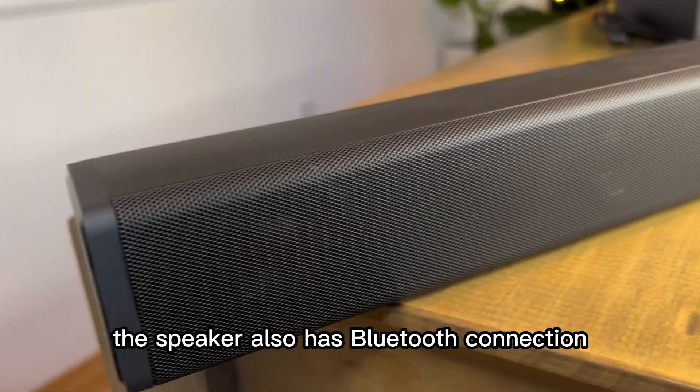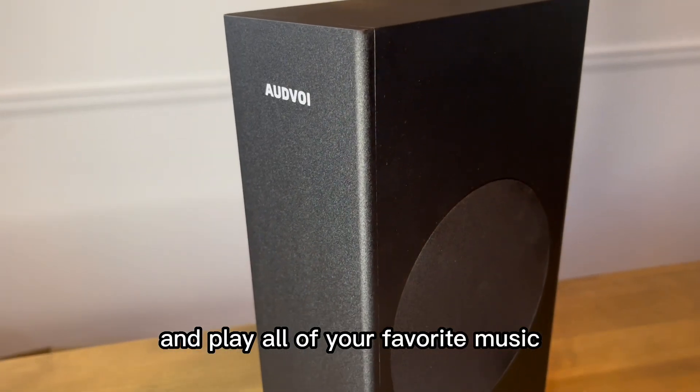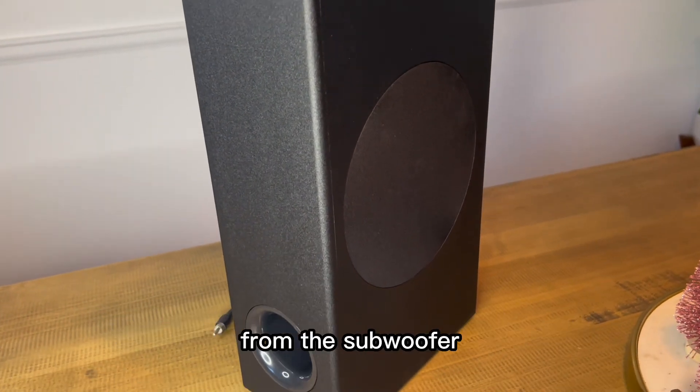The speaker also has Bluetooth connectivity, so you can connect it to your phone and play all of your favorite music, which will sound great with the extra bass from the subwoofer.